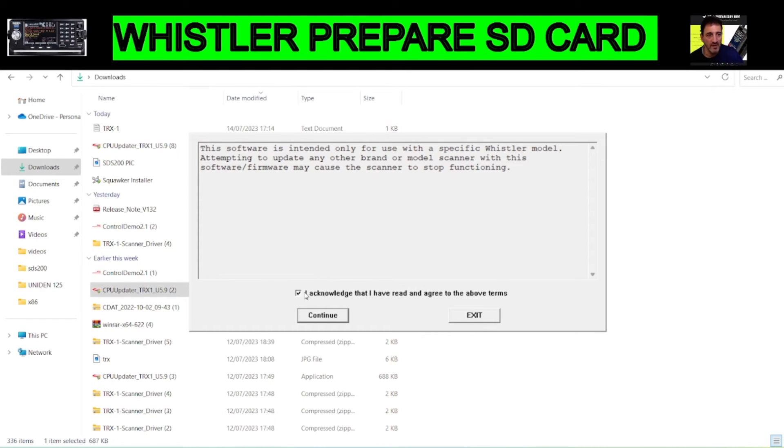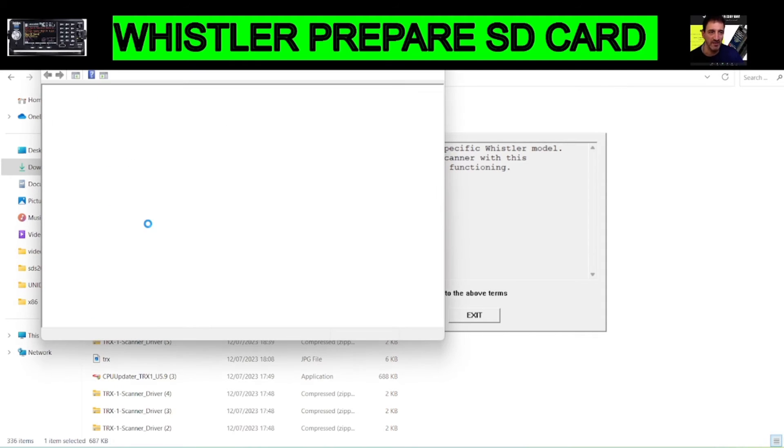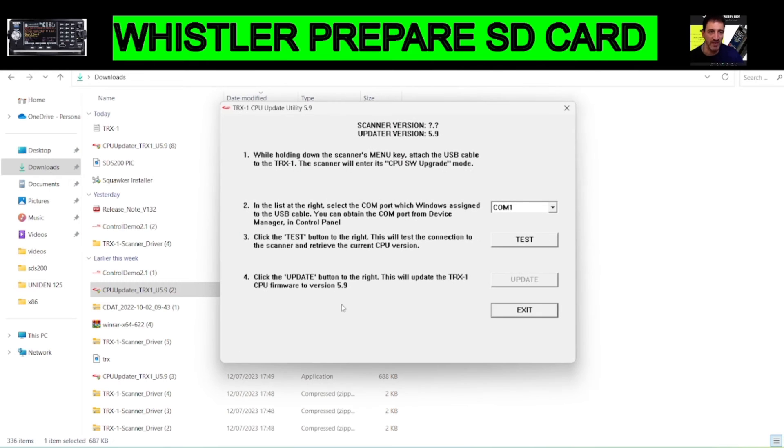Back at the PC: tick the acknowledgement box. Right-click Device Manager — cable connected to the scanner shows COM16. Minimize and continue. To test the COM port, drop down on the right, select COM16, and click Test.